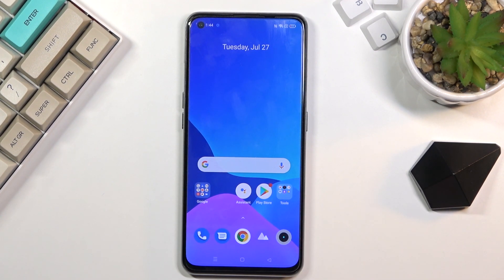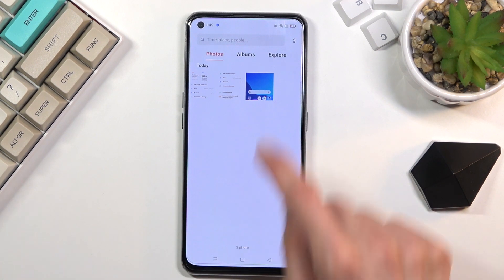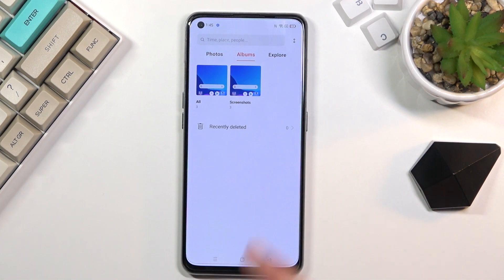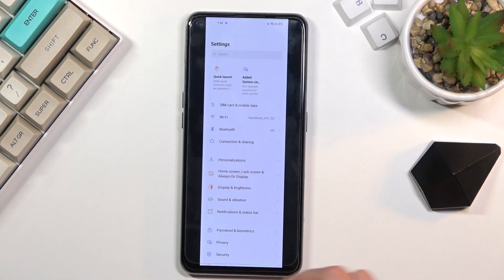Lastly, the screenshots that I have captured can be found in the Gallery application right here. As you can see, there are three screenshots. If you go into Albums, it will create a Screenshots album that will contain exclusively screenshots — and there we go, all three screenshots that I have captured.